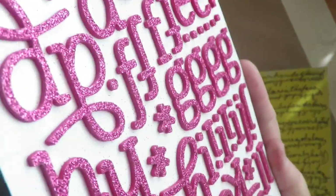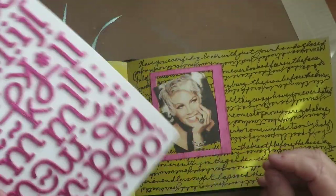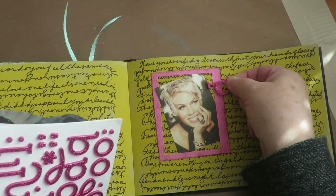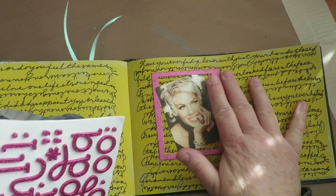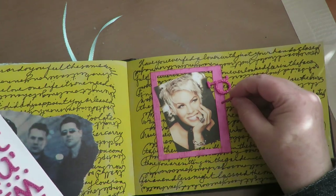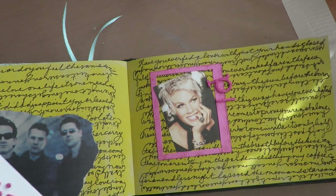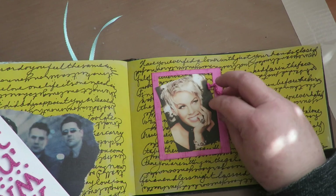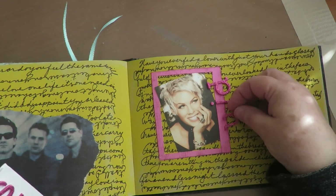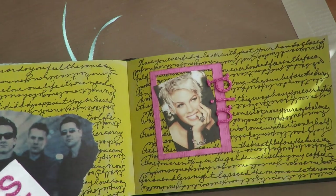I have these glittery puffy letters from my scrapbooking days and they're going to be absolutely perfect for putting the title 'Pink' on here. I love it — it couldn't be better. I'm not one to really use store-bought scrapbooking stuff in my art journals, but these are perfect for this layout. The song I have on the background is 'Glitter in the Air,' so these glitter letters are just perfect.